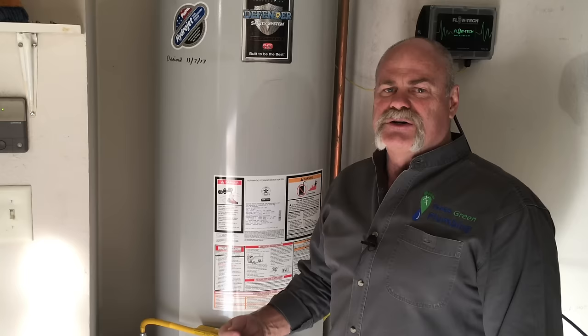You can go single wall vent going out into a type B vent where it goes through anything that may be combustible. A lot of people, when they install their own water heaters, they don't know enough to do it right, and they can put themselves in danger.